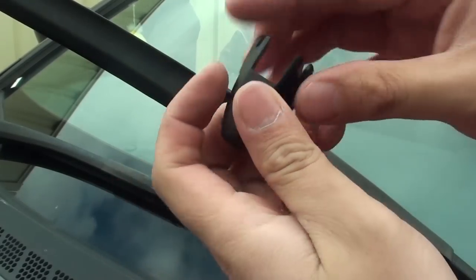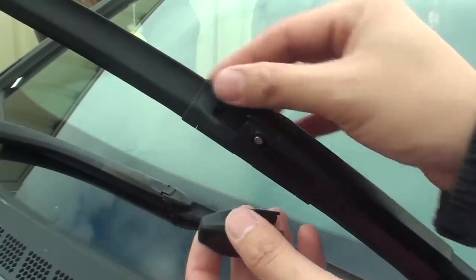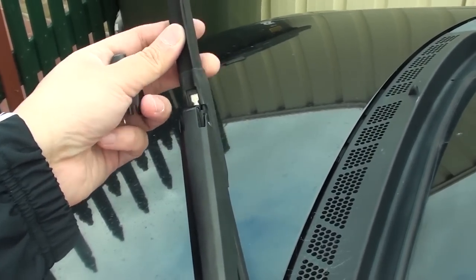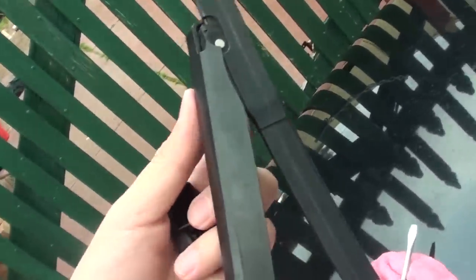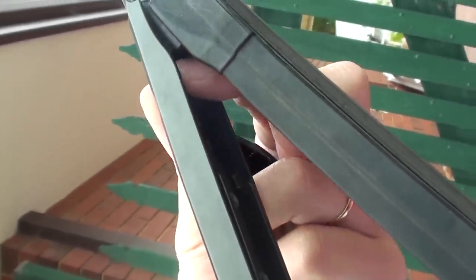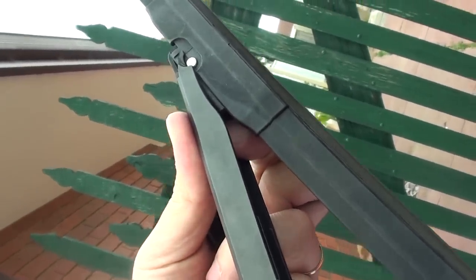We just have to push it out quite hard — push it all the way out and it comes out. Next we need to move the plate assembly. Underneath it is a clip — you need to squeeze it in to pull it out. You should see there's a clip right here and you just push this clip in, then you can pull out the blade.